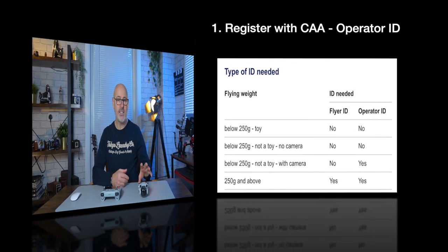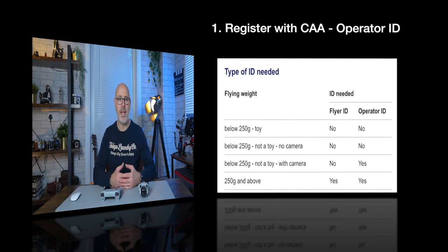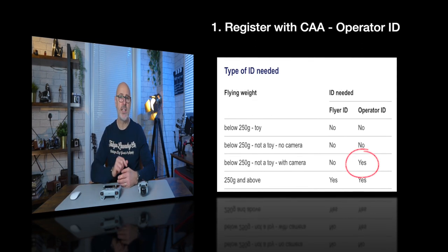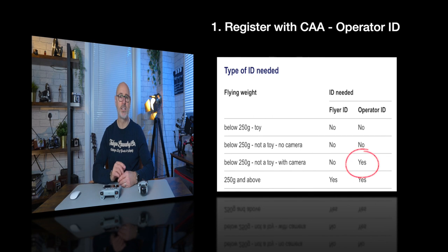First, the big question about registering drones. In 2021 the CAA brought out new rules and regulations, and for drones below 250 grams the rules are much more relaxed. You do need to register for an operator's ID but not a flyer's ID. There's a link below to the CAA website where registration is very short and easy — just a few minutes.